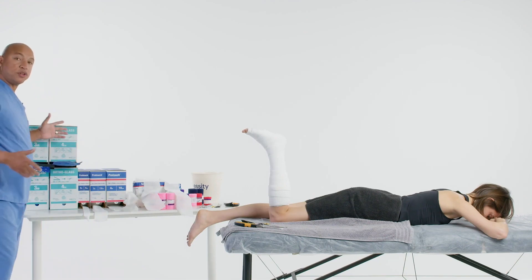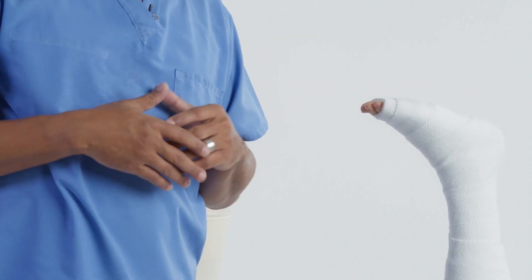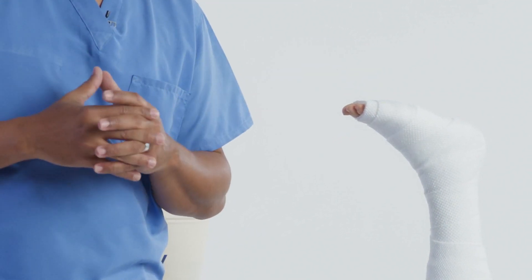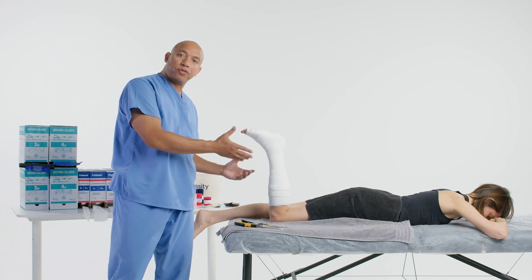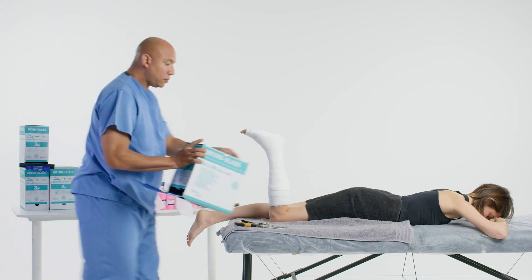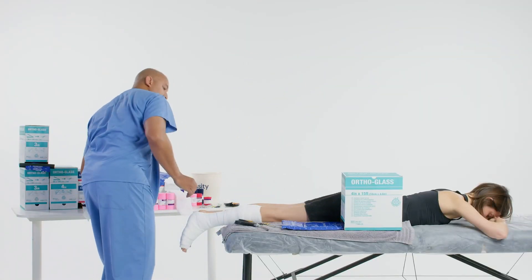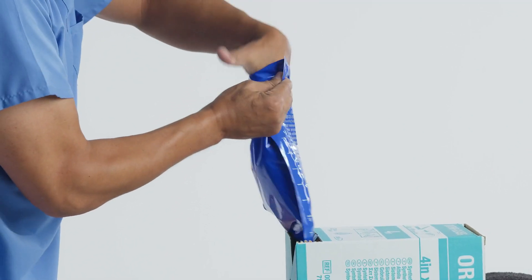Now let's cut the ortho glass — we'll cut the posterior slab first and then the stirrup. I have two different sizes available. Most of the time you want to use a four inch or five inch on most adults, and a three inch on small children. For the stirrup, be conscious that it doesn't totally encompass the extremity when you apply it, because then we have more of a circular closure almost like a cast, and remember the patient is going through the inflammation stage of the injury. Since this patient's extremity is a little smaller in diameter, I'm going to use a three inch for the stirrup.